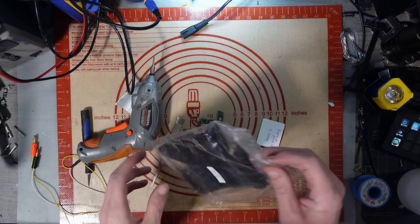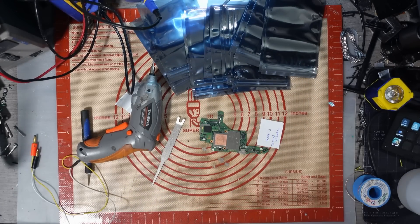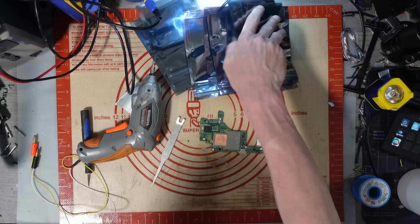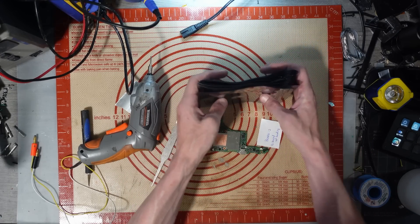They cost pennies! They cost pennies! Please buy ESD bags if you're storing motherboards or if you're sending motherboards in the post!